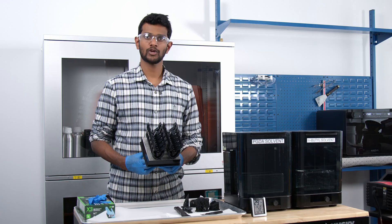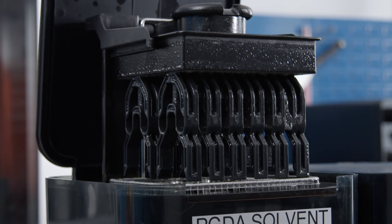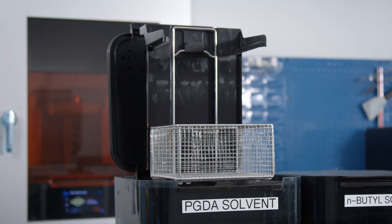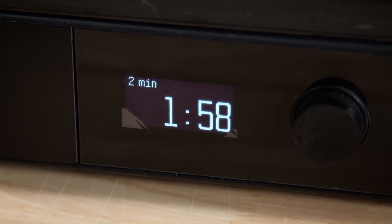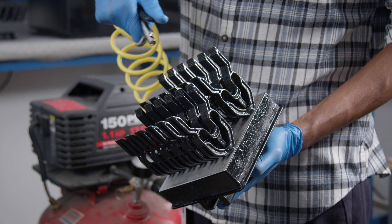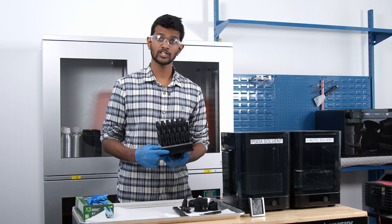After your polyurethane print is finished, there are two simple post-processing steps that deviate from the usual workflow: rinsing your part in PGDA, or Propylene Glycol Diacetate, and post-curing in an ANOVA Humidity Chamber. To rinse your part, insert the build platform directly into the Form Wash filled with PGDA. Set the rinse timer to 2 minutes for a thorough automated wash. After the rinse is finished, you can use a compressed air gun to blow the excess solvent off the parts. Check and make sure the parts are clean. If not, rinse and repeat as needed to ensure the parts are clean from excess resin.